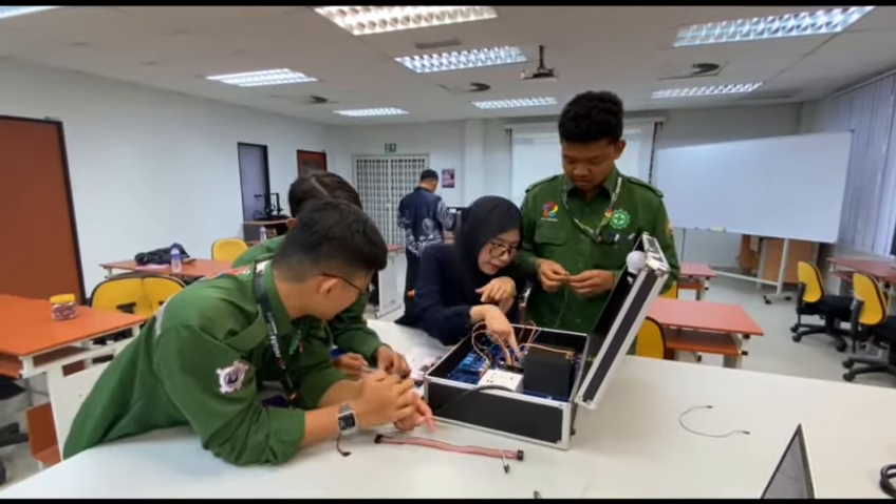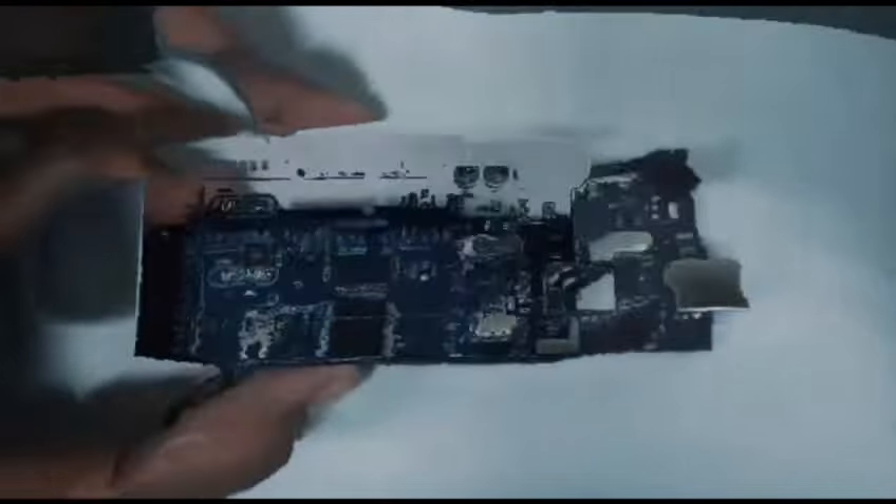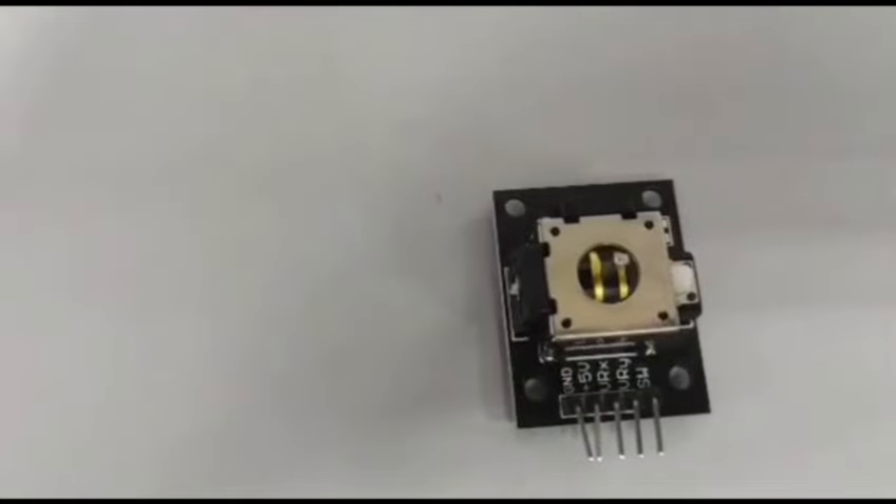It is more than just a kit — it is a gateway to endless possibility. Inside the kit, you find a variety of sensors, microcontrollers and modules that allow you to create everything from smart home systems to environmental monitoring devices. Each component is carefully selected to provide a comprehensive learning experience.